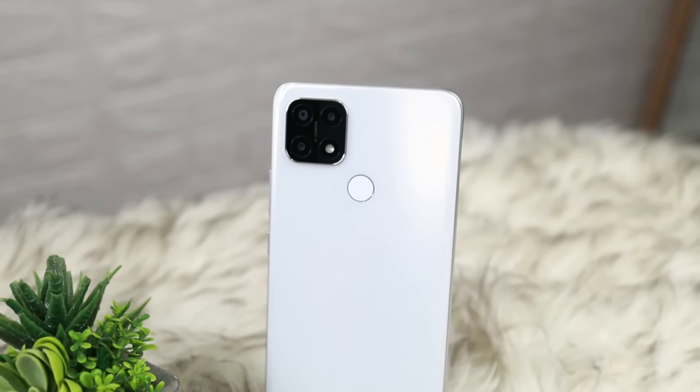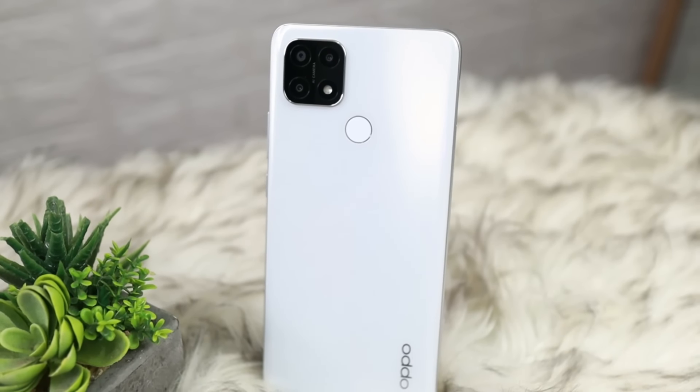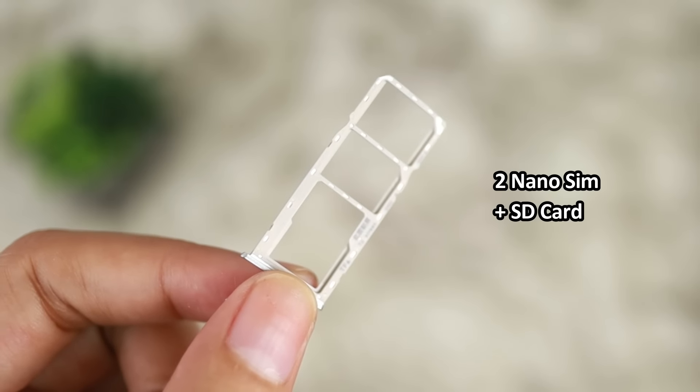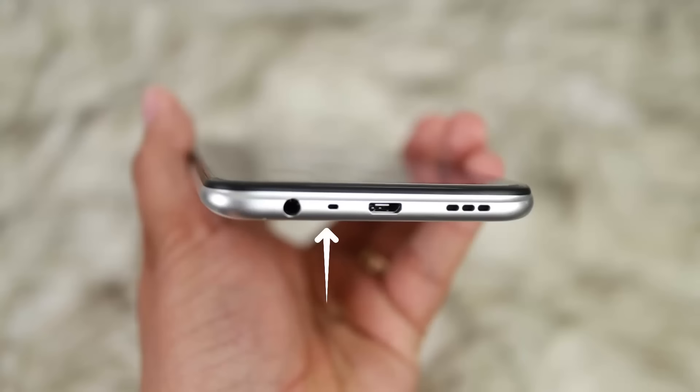I chose white because it's really beautiful — look how clean it is. And in fairness, my fingerprints aren't that visible on it. The coating is nice — a glossy coat. The placement of the camera is okay too. The fingerprint scanner is on the right side along with the volume and power button. On the left side is the tray, which can hold two nano SIM cards and one microSD card. On the lower part are the speaker, Micro USB charging port, microphone, and 3.5mm audio jack.